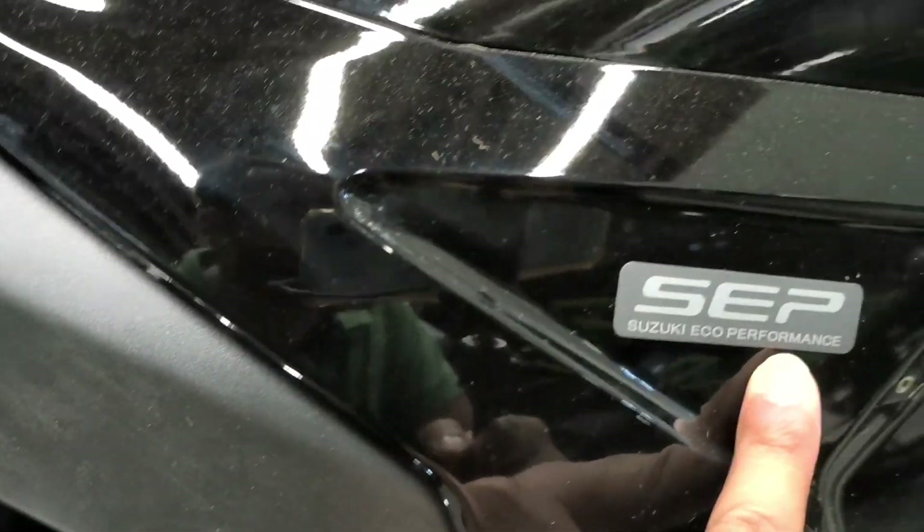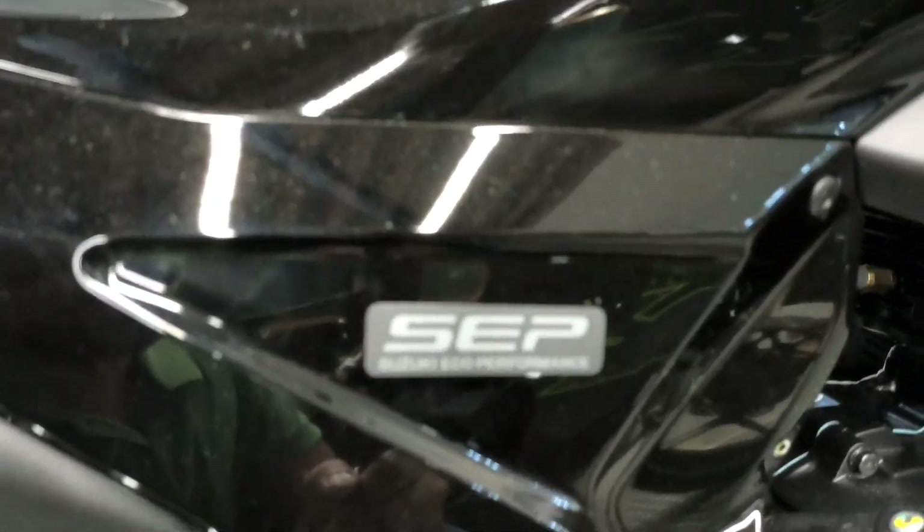On the side you can also get an SPP logo, which indicates there is eco performance built in — which is very good for fuel efficiency on this bike.